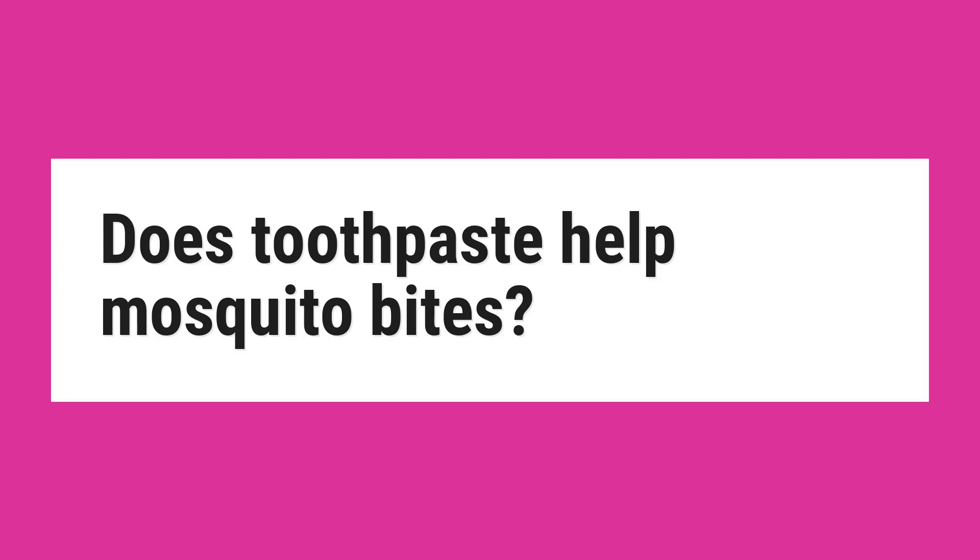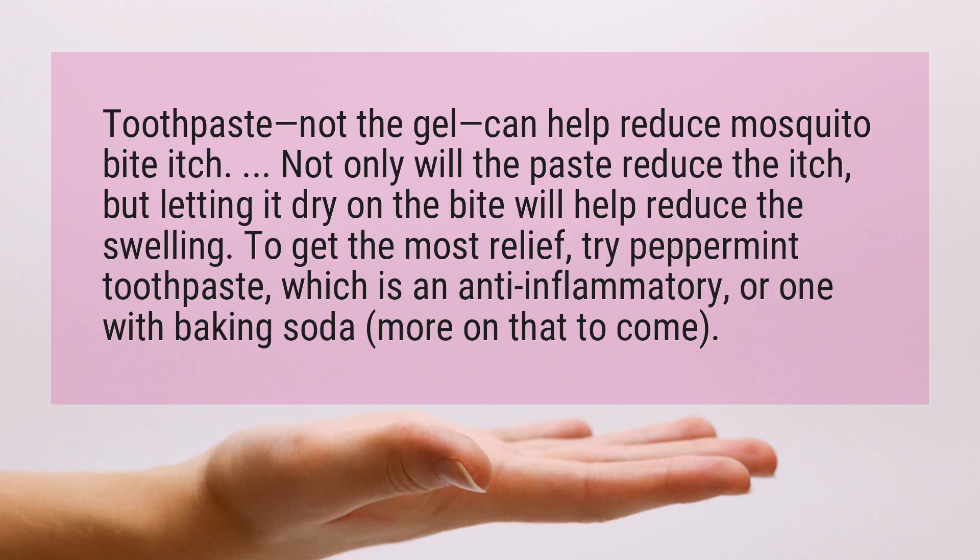Does toothpaste help mosquito bites? Toothpaste — not the gel — can help reduce mosquito bite itch. Not only will the paste reduce the itch, but letting it dry on the bite will help reduce the swelling.